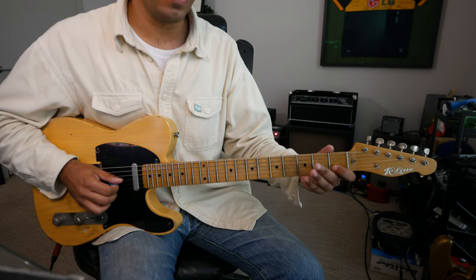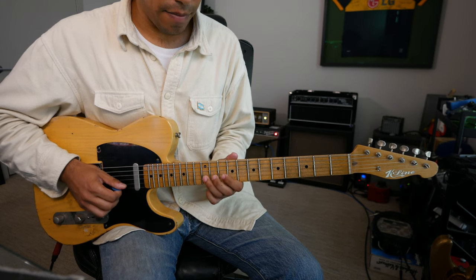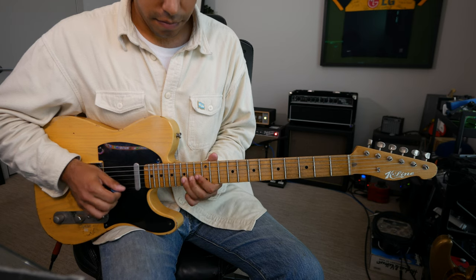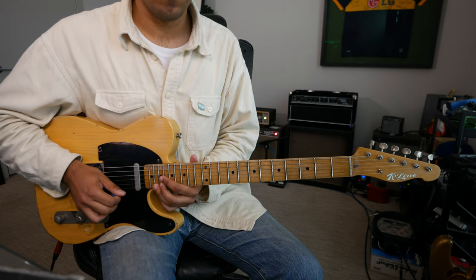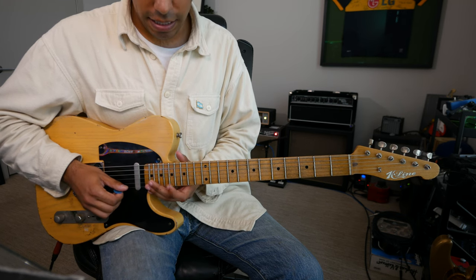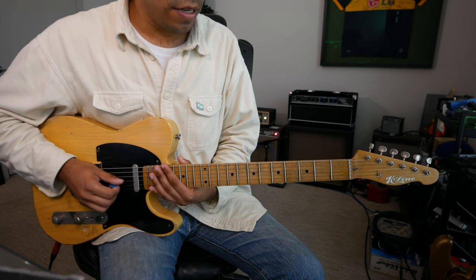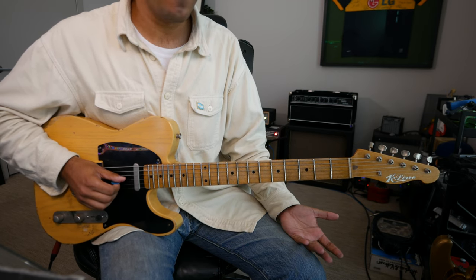B C D E F G A B C — one more octave. At that point, doing the A B C, I switch strings to the high E string. Starting from the G string starts you on the scale from the 5th degree.